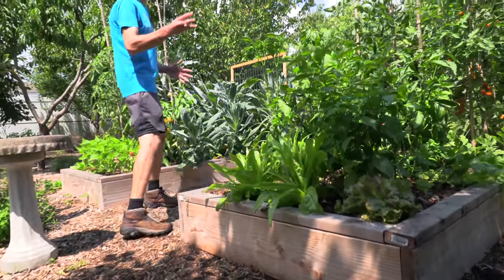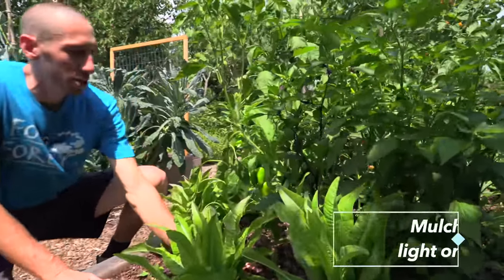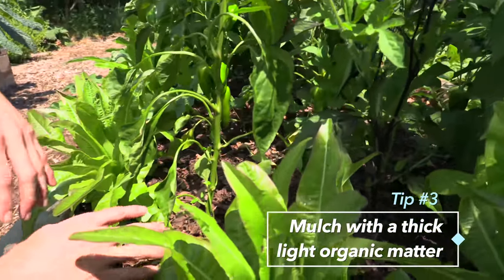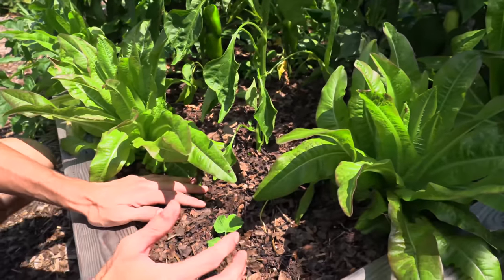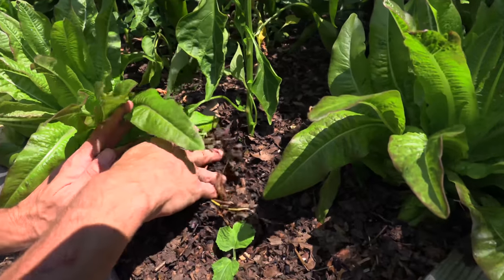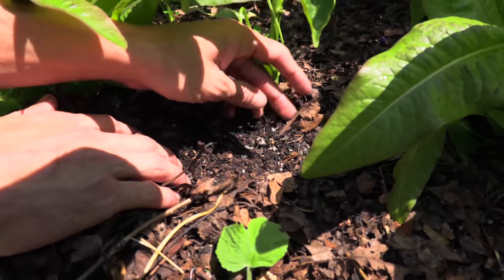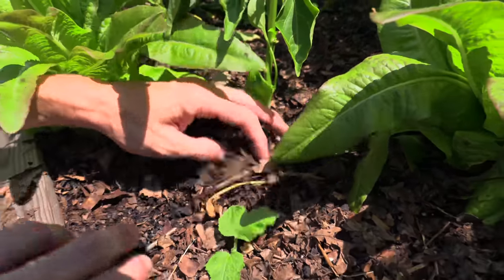That brings me to the third tip when it comes to growing your peppers, and it has to do with mulch. This mulch is going to be so important for your peppers because peppers really need a good, even moisture content. You do not want your peppers to dry out completely and then re-water them. As I move the soil you'll notice the water content down here is very nice, and we've got even roots and stuff growing here.